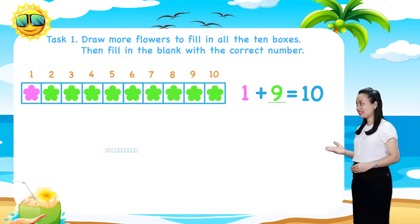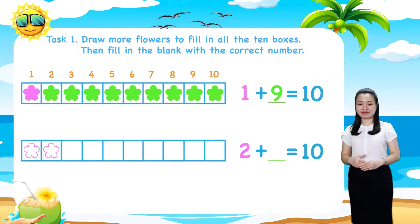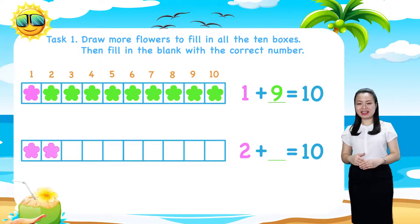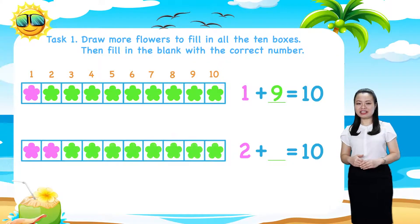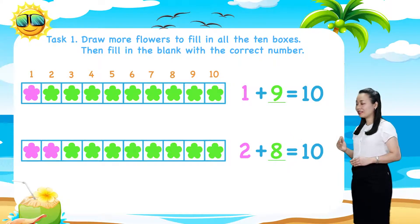Next, the second row. Here we have 2 flowers. Let's color them pink. 8 boxes are still empty. Let's draw 8 more flowers and color them green. And you'll see 2 plus 8 equals 10.